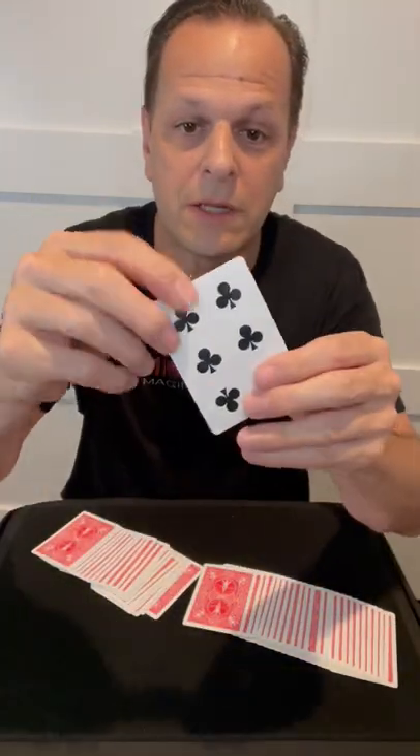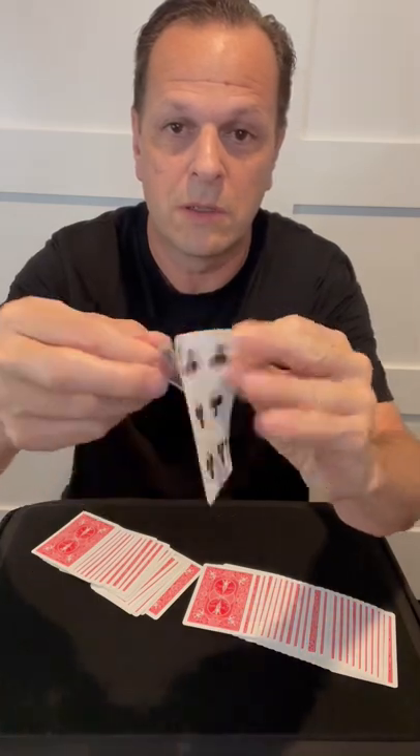Now when you spread the cards out it'll be the only card that's different. You pick it up — it's the card they selected — but it's really just two cards stuck together.